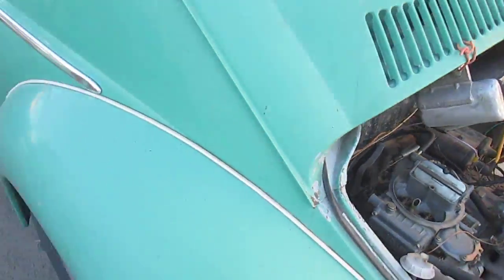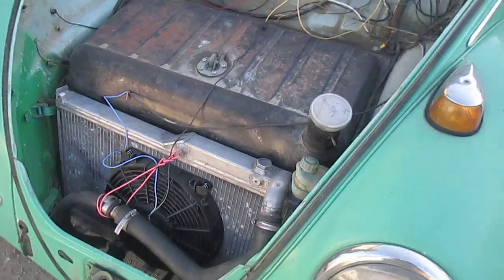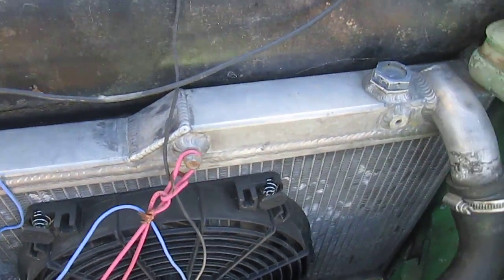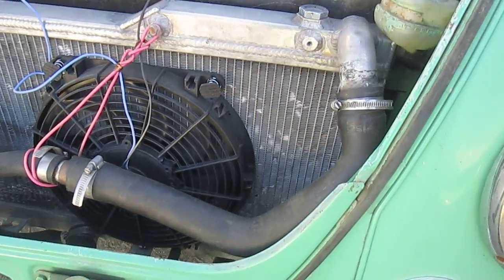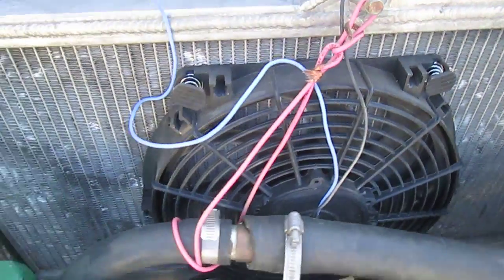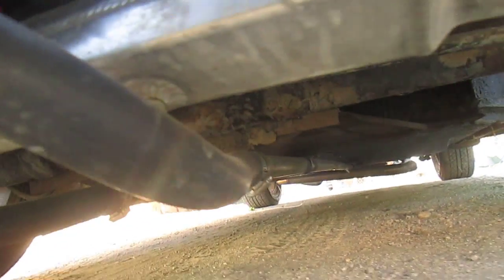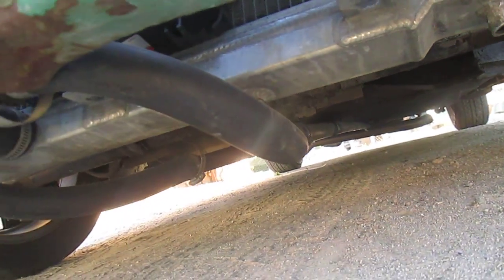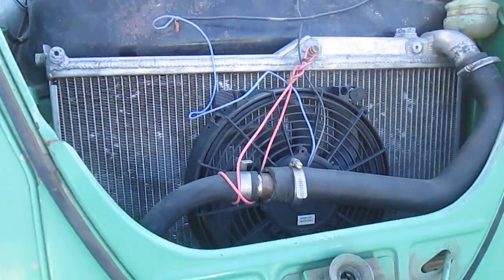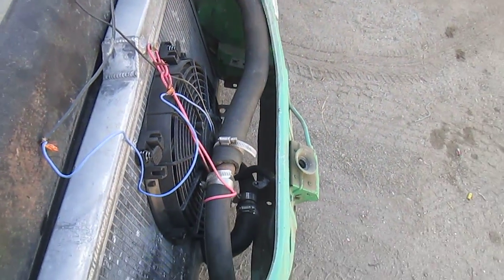Let's walk around to the front. You can see I placed the radiator right up front. This is actually an FD radiator, an aftermarket — it fits pretty nicely. You can see the cooling lines running from underneath all the way to the front. It's pretty convenient that I was able to use this FD radiator kind of backwards here and it worked out really nice.